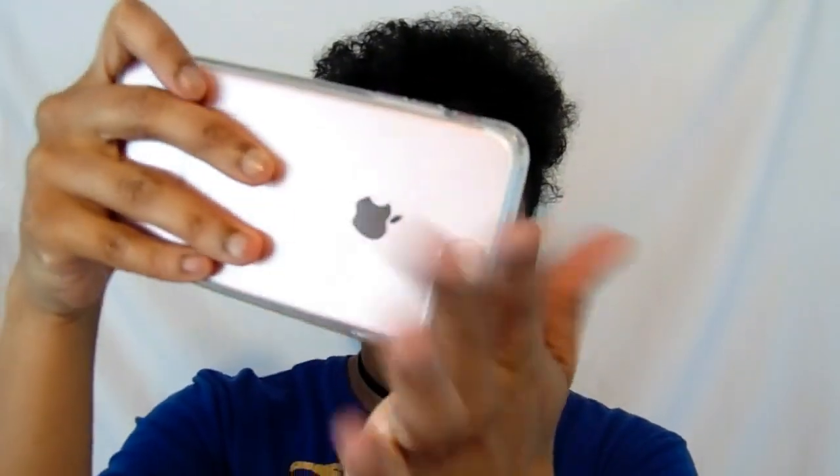I like to have clear cases as my first case all the time because they're simple, easy, and protective. The edges are a bit thicker than the rest of the case so if you drop it on the edge it's like shock-absorbing. I'm gonna get this one off and show you guys the next case I have.